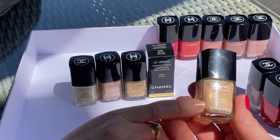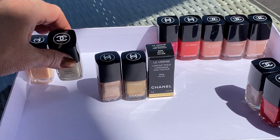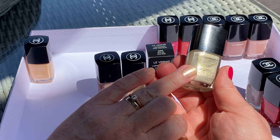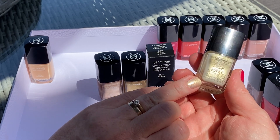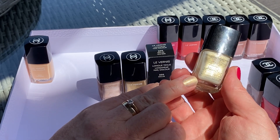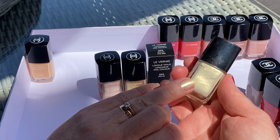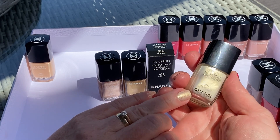The second one is number 511 Pearl Drop, which is like a classic pearl with a very subtle shimmer. It's not bright, it's not metallic. You can see how it looks — this is 511 Pearl Drop.